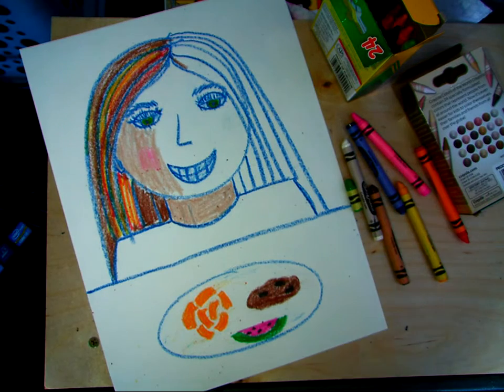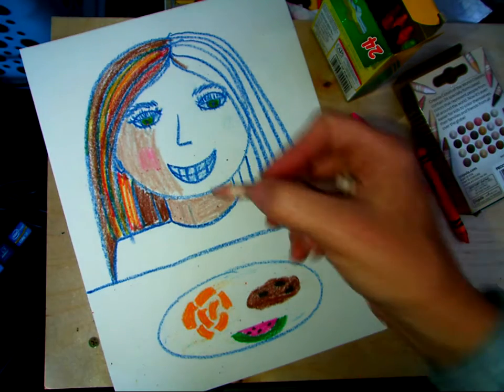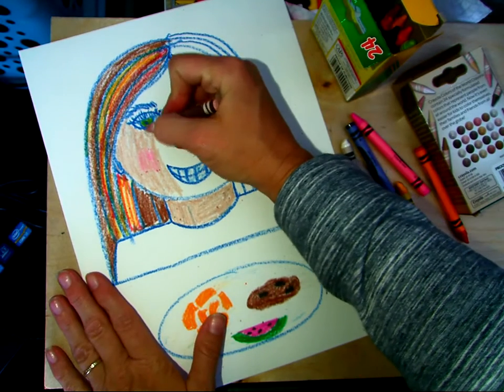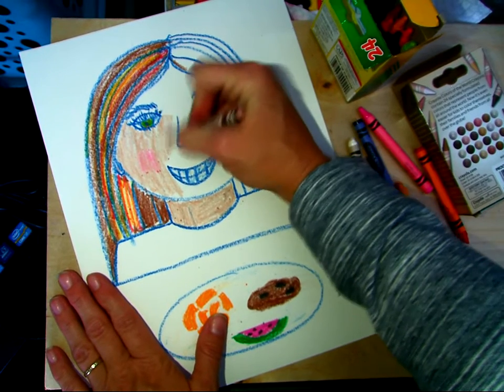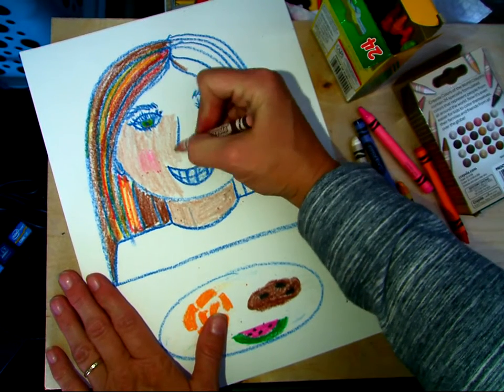Hello, my most amazing art students. So this is where we got to last time. I'm just going to finish up with this, finish coloring it in, and then we're going to go ahead and paint.